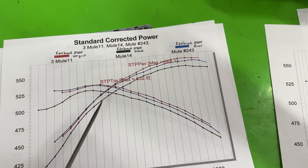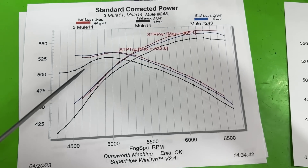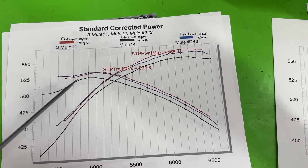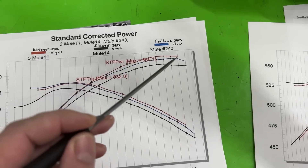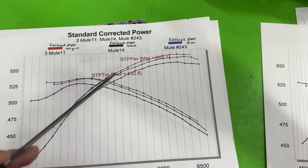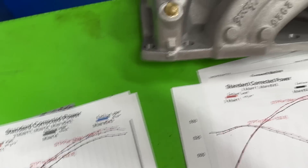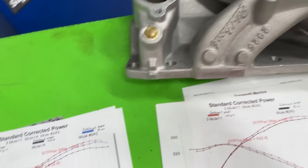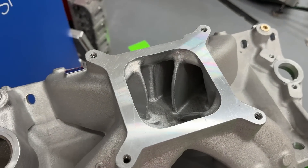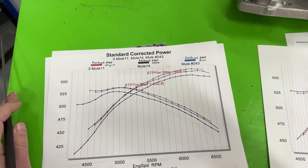I want to show you another overlay. Here the red line is 40-grit, the black line is stock, and the blue line is the burr finish. What's amazing is the manifold itself didn't have much material removed. The red 40-grit line is at the very top, the blue burr is in the middle, and the black stock is at the bottom. Both finishes are significantly better than stock for the amount of work that was done.